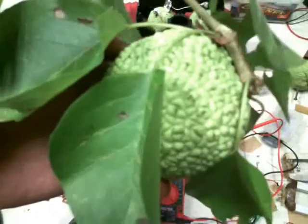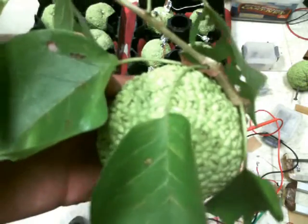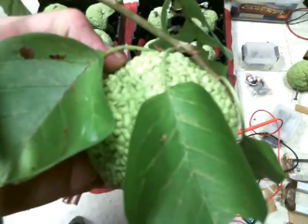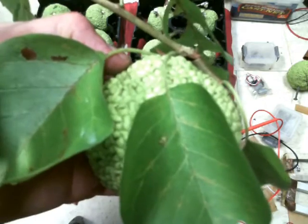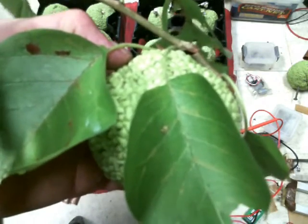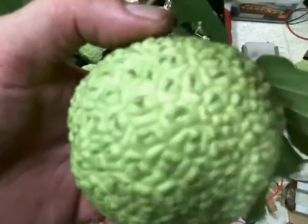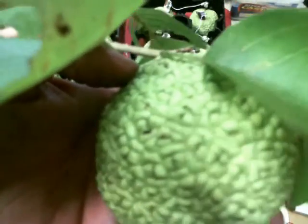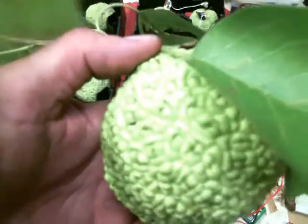Hello everybody. What you're looking at is what I like to call a hedge apple — or some people call them hedge balls, and some people call them horse apples. I've been trying to find a use for these things right here. Got them growing all over the place. And so, what you're fixing to see is what I'm going to classify as a redneck battery.